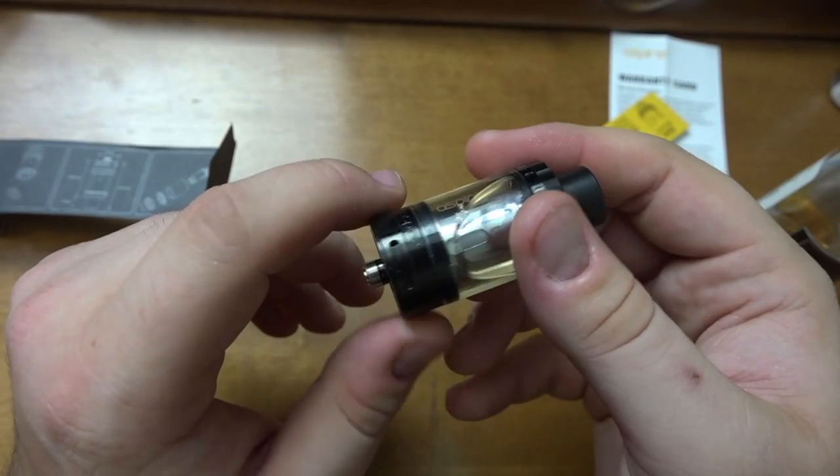We're back for the Clito 120 conclusion — I've been vaping on this for over two weeks now and have a solid impression. First, I want to clear up the airflow: it looked small in the first segment, but it's actually quite airy. In fact I have it turned down to only a quarter of the way open, and that gives me the perfect balance — not too airy, but dense enough for great flavor and performance.